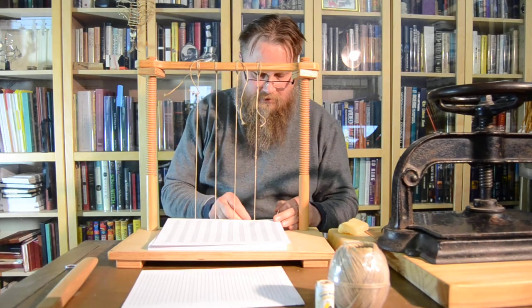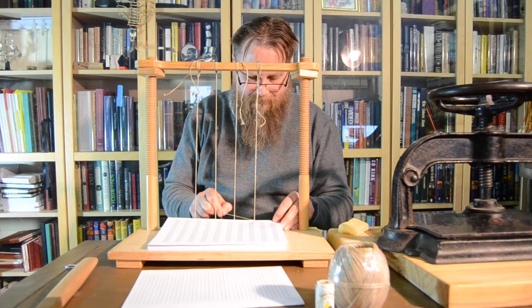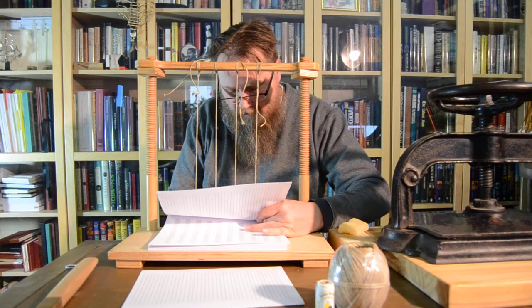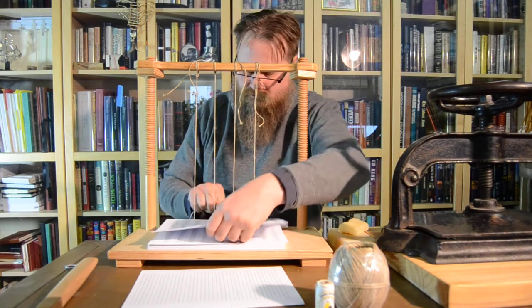I'm sewing on what's known as sawn-in cords, which essentially means I took a saw and I cut a groove into the book block that the cord sits in, recessed. And then you sew the book block to those cords.